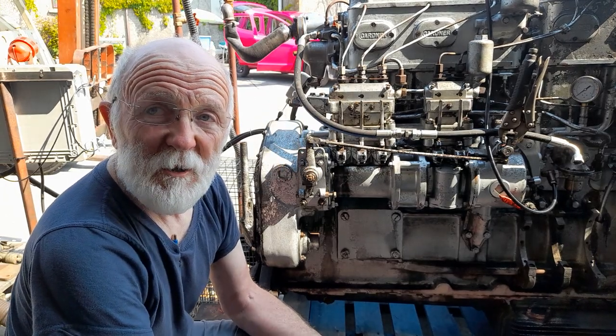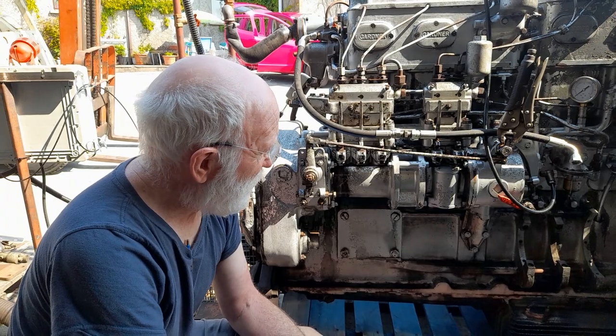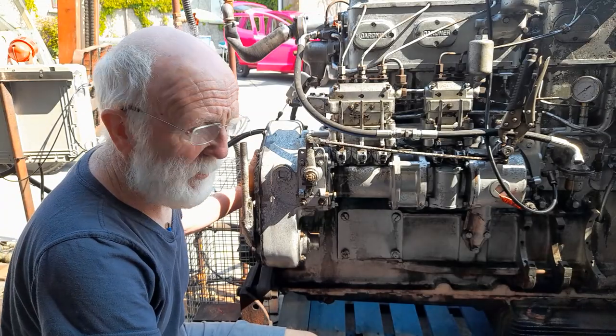Hello again, back from holidays. My objective in this video is to show you how to tension the timing chain at the front of the engine here.